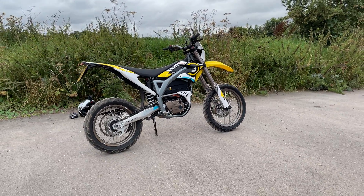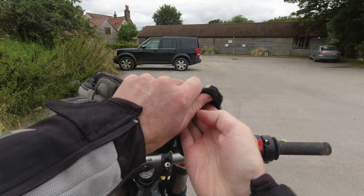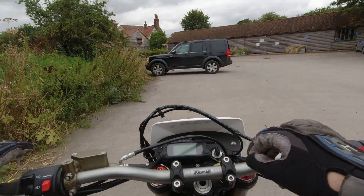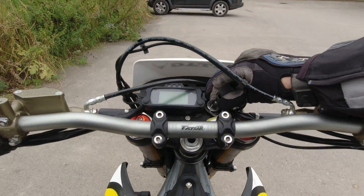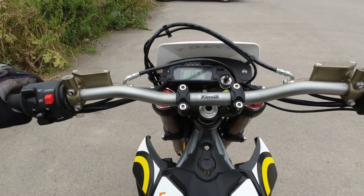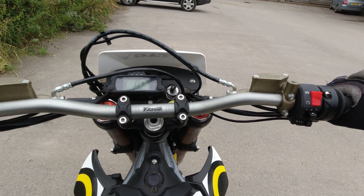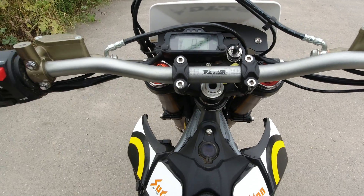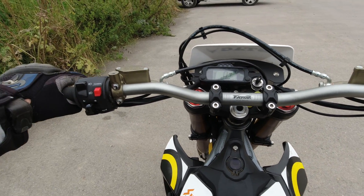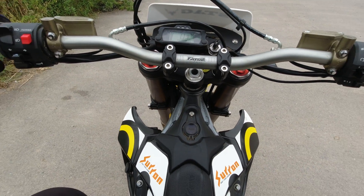Let's get the Osmo Action out and go for a quick little ride. To start the bike, you switch it on, kickstand up, then activate it by pulling in the brake lever — it goes to the ready state and that's it.